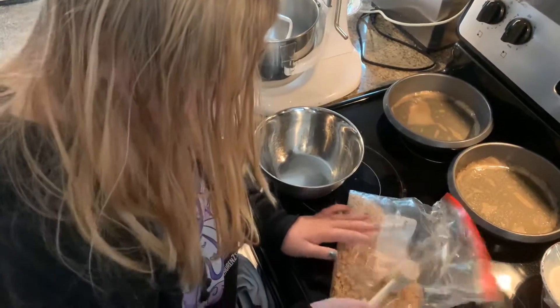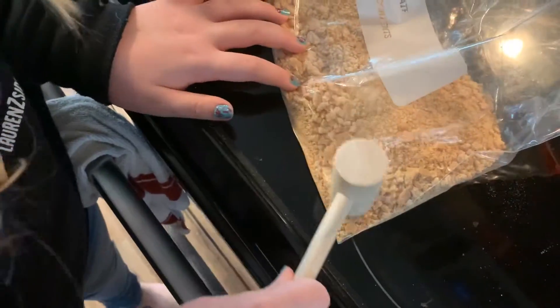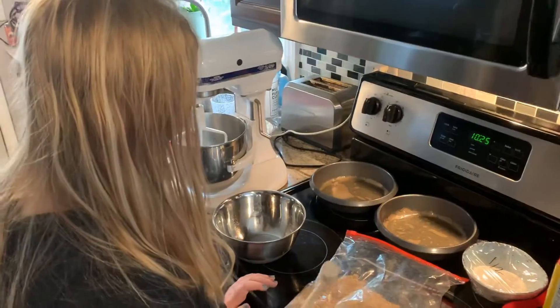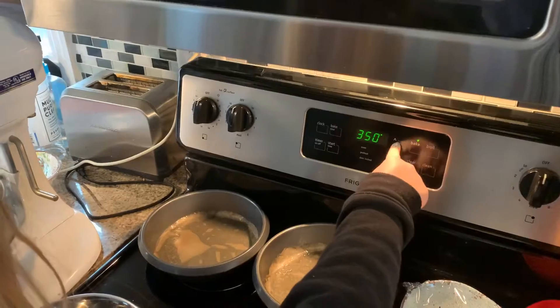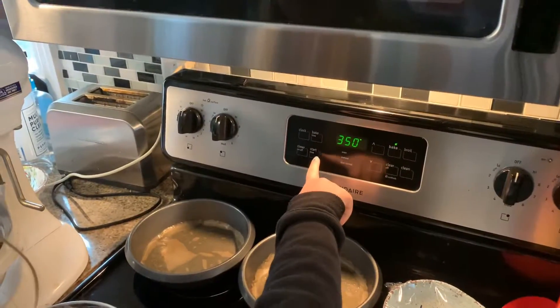Okay, so first we're making the crust. These eggs smashed up. Alright, so now we're going to set our oven. What are we going to put it on? 350.